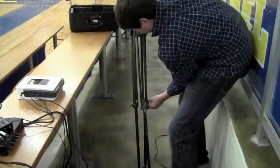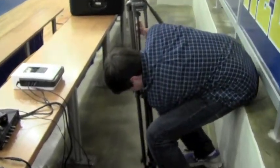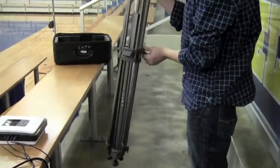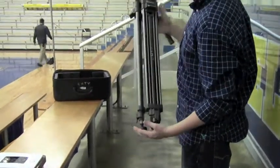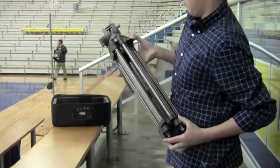The next piece of equipment to fold up is the tripod. Unclip the bottom levers and bring the tripod down, then reclip the bottom levers. Next, unclip the top levers of the tripod. Slide the tripod up, then reclip the top levers. You now have another piece of equipment properly torn down.